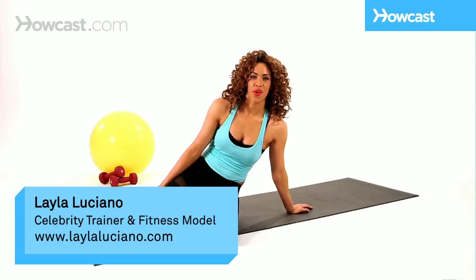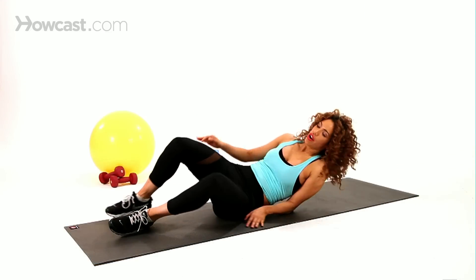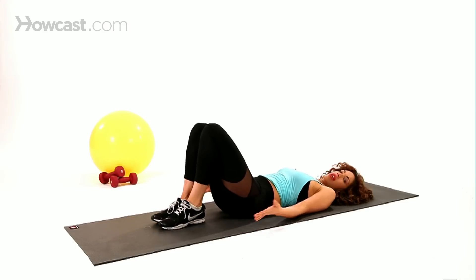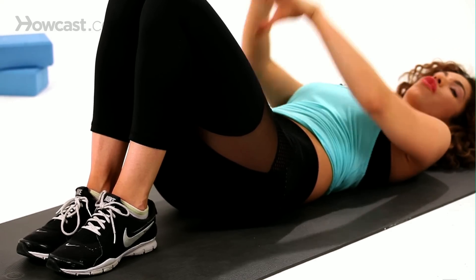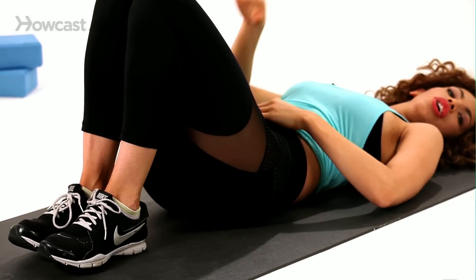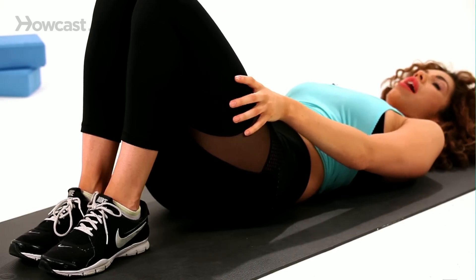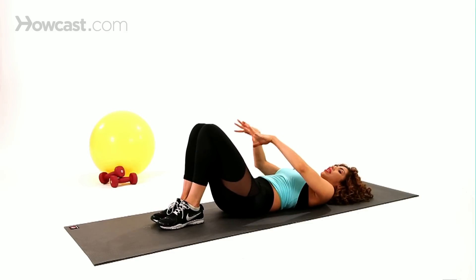Hey, I'm Layla and I'm going to show you the bridge with squeeze. You're going to start off laying down on your mat, bringing both feet and both legs together. It's really important in this exercise to focus on targeting your inner thighs, so keep both legs together the entire time. Think about having crazy glue in between your legs — they're stuck together.